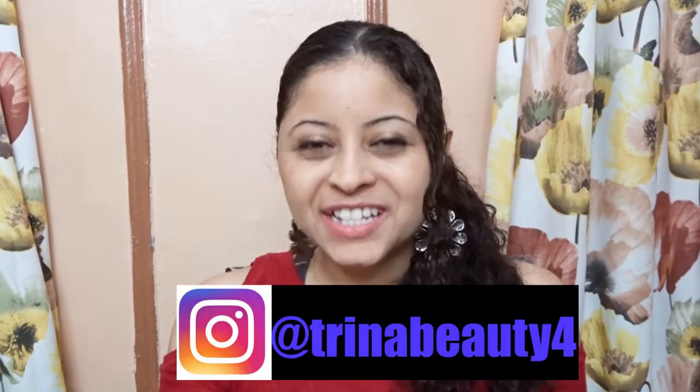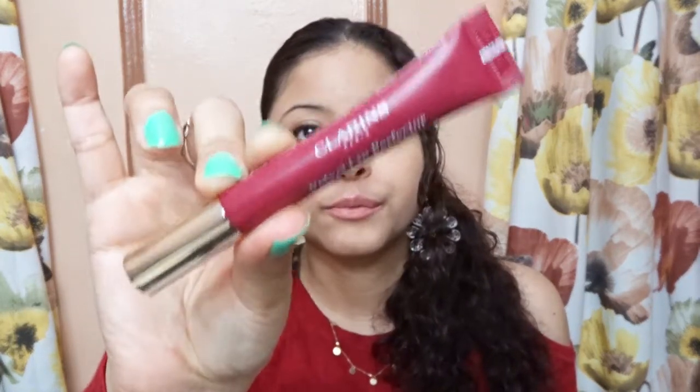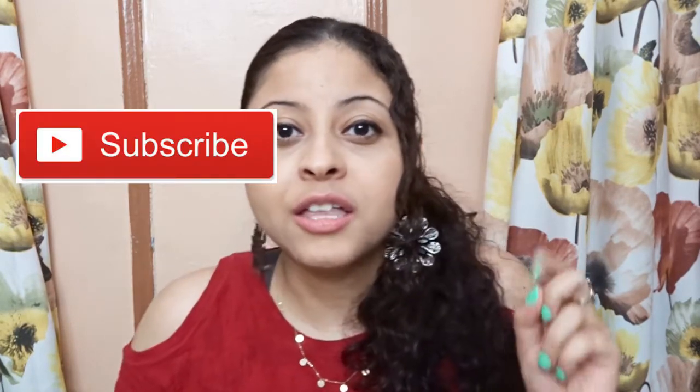Hey guys, my name is Trina and in today's video I'm reviewing Clarins Velvet Lip Perfector. If this is your first time here and you want to learn more about makeup, please don't forget to click the subscribe and the notification bell so you don't miss any beauty video.